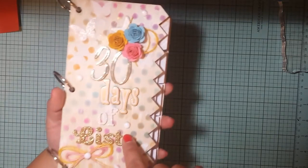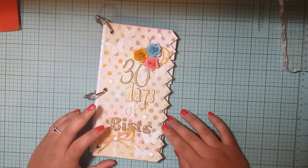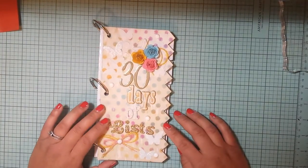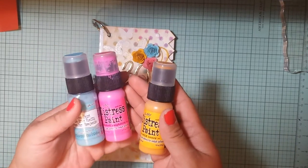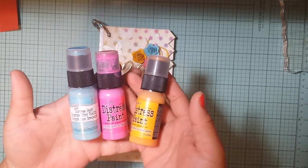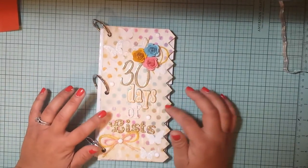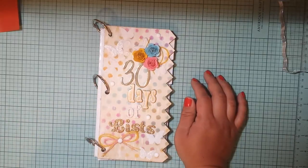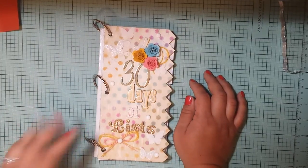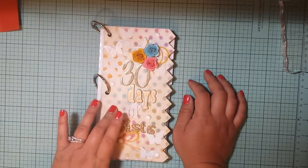So this is the cover I have so far. I just took some distress paint and used these colors right here — Picked Raspberry, Wild Honey, and Broken China — and just stenciled these polka dots on the back. The cool thing about this paint is that once it's dry, it's completely permanent and can't be reactivated, so I put that down as my base layer.